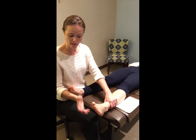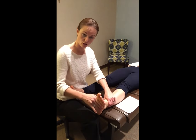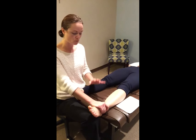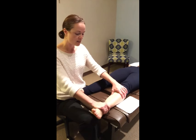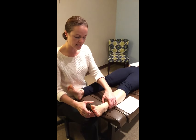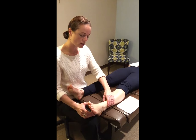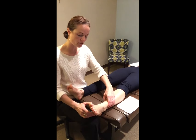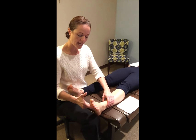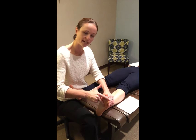Secondly, if we're going to be addressing the fact that maybe it's the Achilles and the plantar fascia tightness that's really lost that mobility, we then look at two different techniques we use here in the office. One being active release technique, the other being the Graston technique. Active release is taking pressure points on the musculature itself, looking for those adhesions, and moving the joint through an active range of motion.